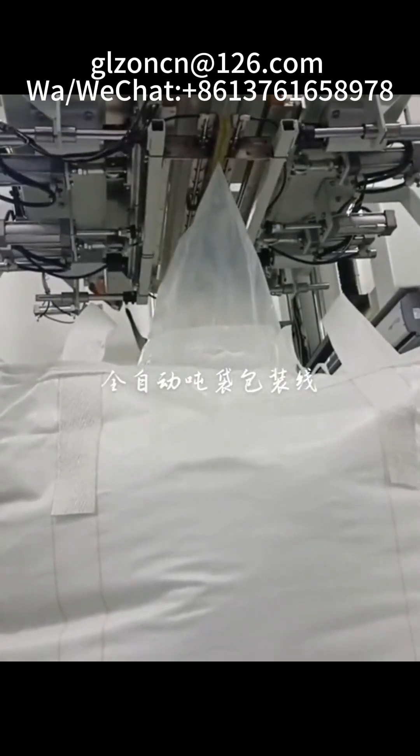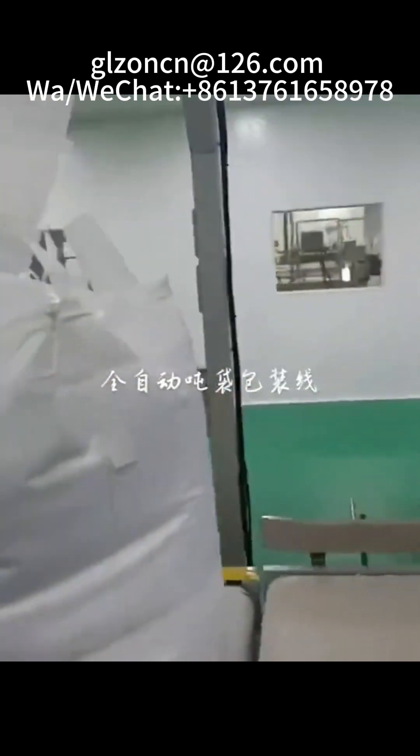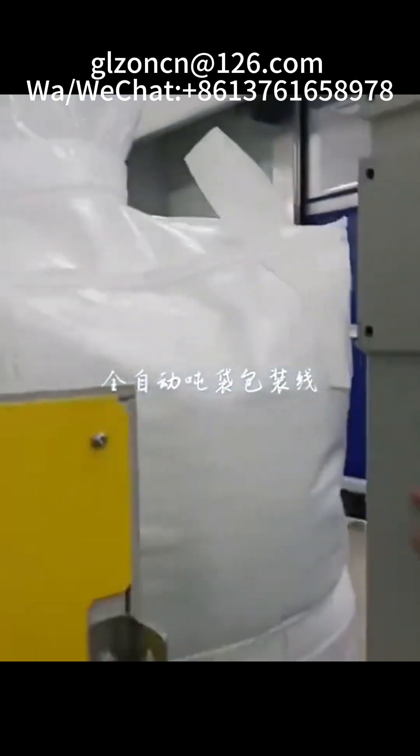Ton bag packaging machine is suitable for ton bag packaging of materials in the mining, chemical, building materials, grain, and feed industries.